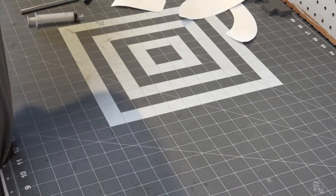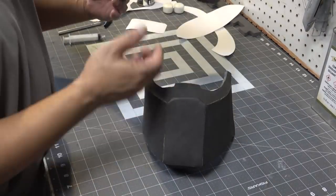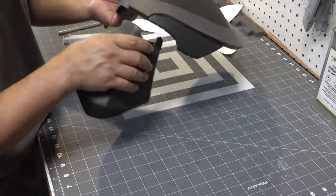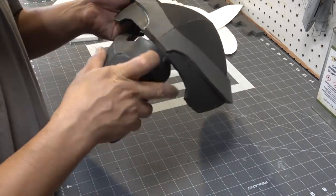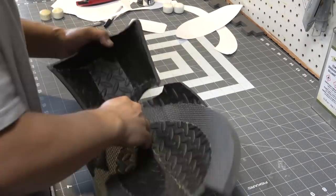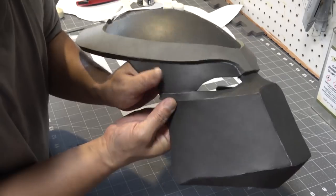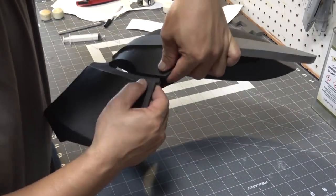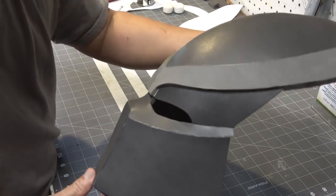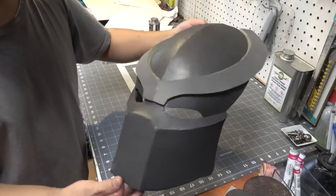Now it's time to attach this piece to the rest of the helmet — the forehead. I'm going to start by connecting the center piece just like that, then carefully align up the sides and glue that down. So far so groovy and everything is starting to come together.